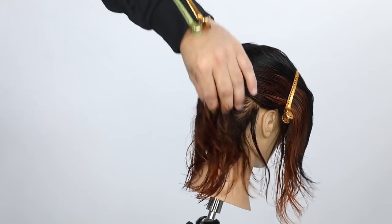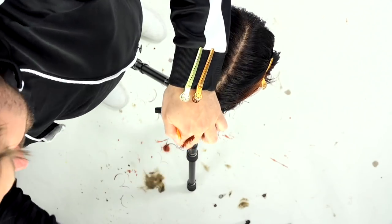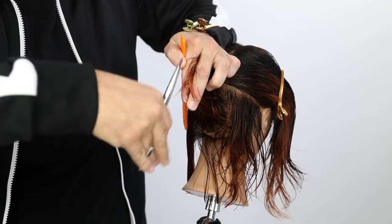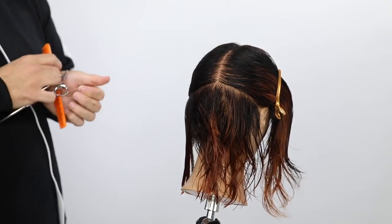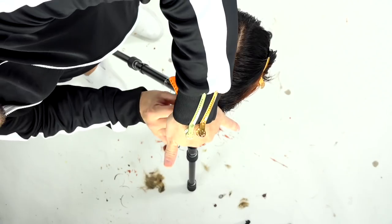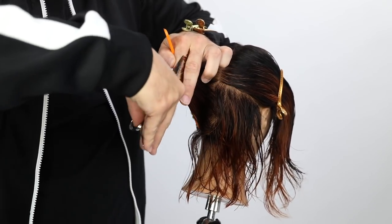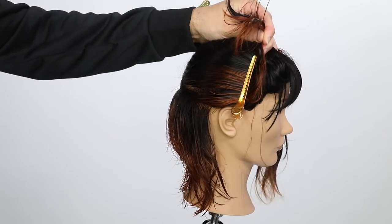Moving to the opposite side, I keep the same body position but push the hair into the middle. I push the hair away from me instead of combing the center hair in, because that takes the guide and pulls it to the new hair instead of pushing the new hair to the guide. Anytime you move the guide from where it lives, you'll get an inconsistent guideline which throws off the entire haircut. When I cut on the right I pulled hair to center, so on the left I still pull to center.